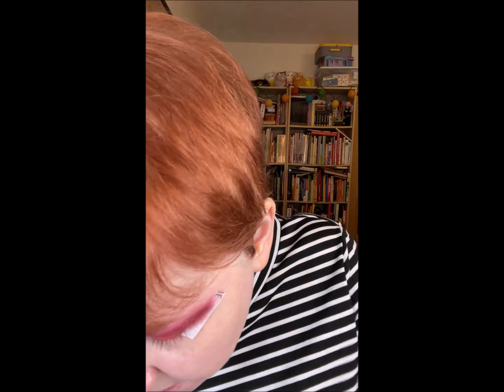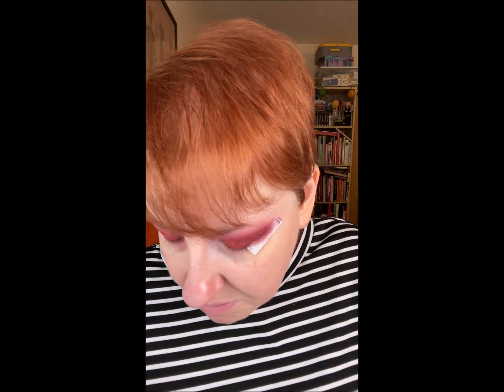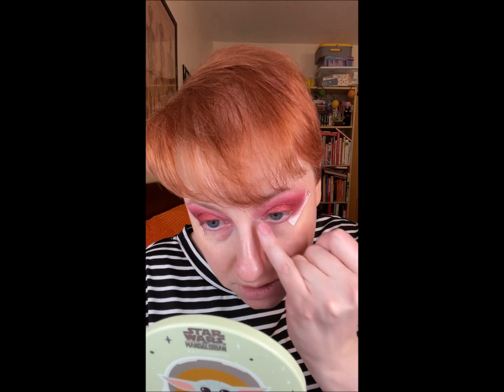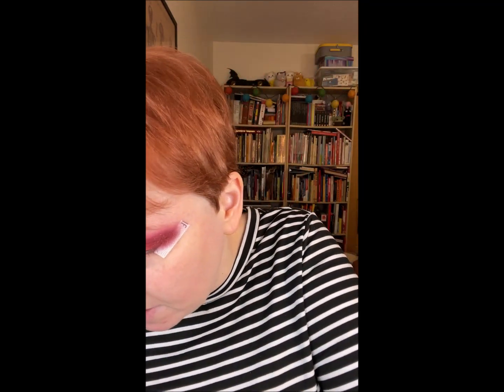I might use this kind of peachy pinky color called Spectre. I'm going to use that on the corners. Oh, that's pretty! I might have to reapply this after I put my concealer on, but I like it. Yeah, that's pretty. Let me keep that out.